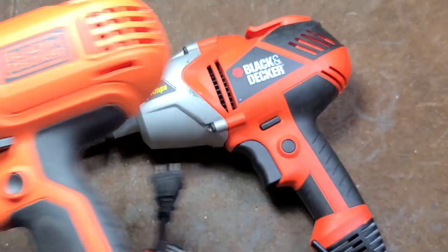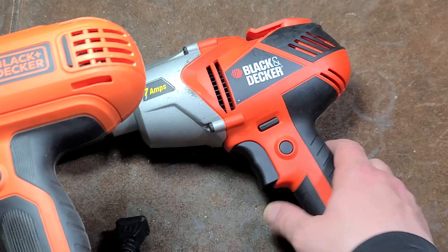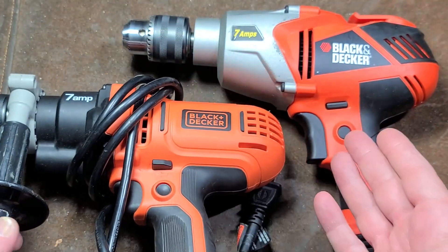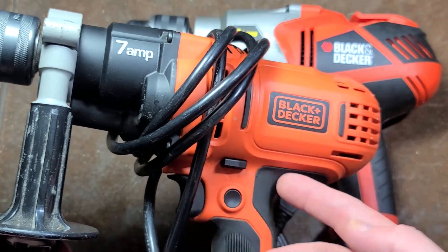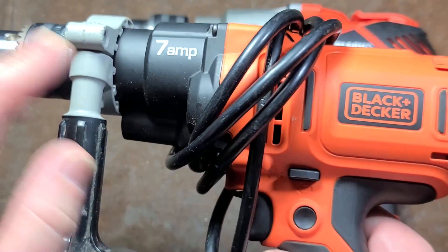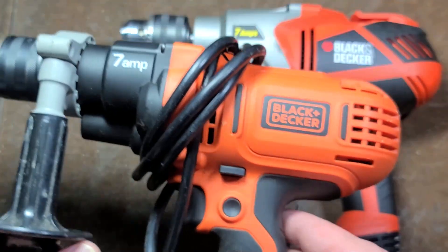This is the DR560 — the newer model. I did take this one apart and it has mostly ball and needle bearings except for the spindle itself, but both sets of reduction gears and the motor are ball and needle bearings. It also has a rotating brush card.